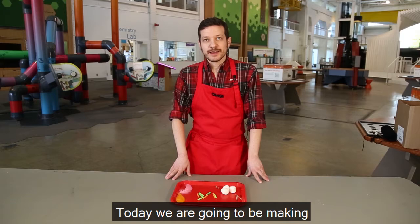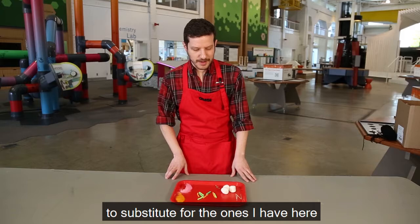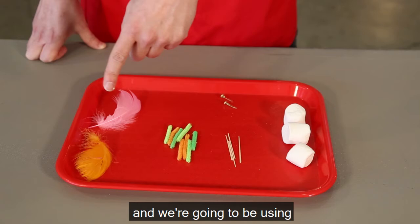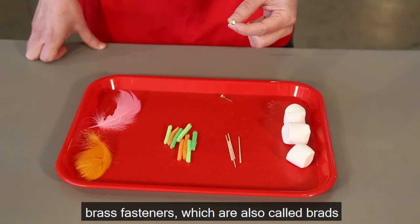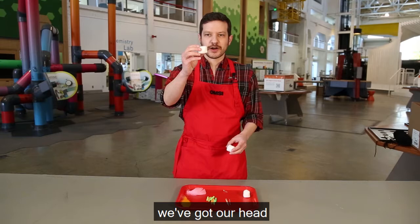Today we are going to be making an insect out of objects that you might be able to find in your house. I'm gonna have specific items here, and if you don't have them, there are other things you can use to substitute. My main component is marshmallows. We're also going to be using toothpicks to hold them together, some pipe cleaners, craft feathers if you have any, and these little brass fasteners, which are also called brads.